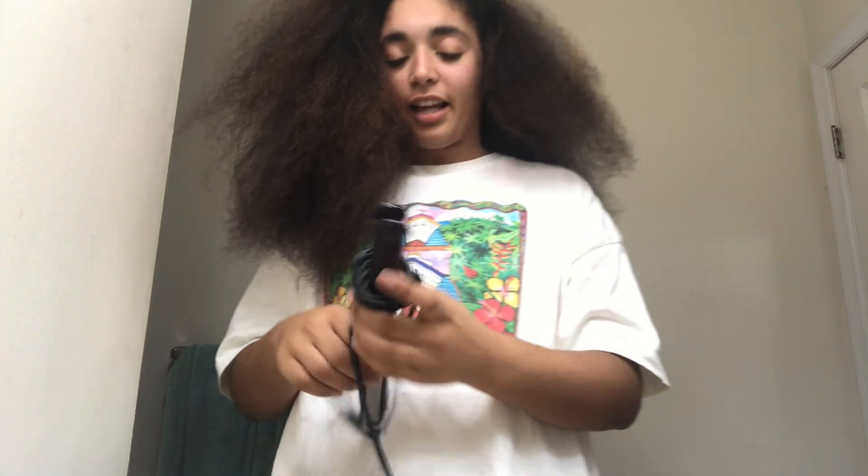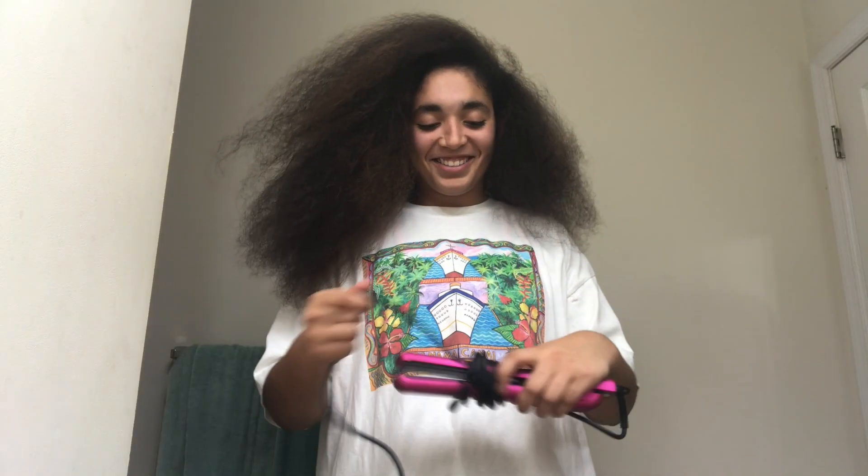Now that the blow drying process is done, I'm going to flat iron it. I have this Conair Infinity Pro flat iron, and I also have this Absolute Heat flat iron, so I'm going to see which one works better.